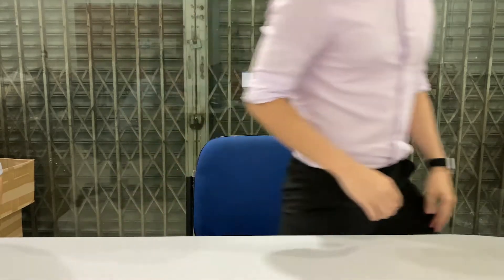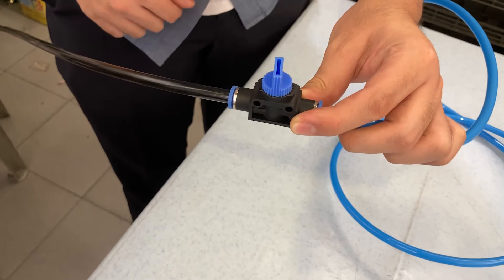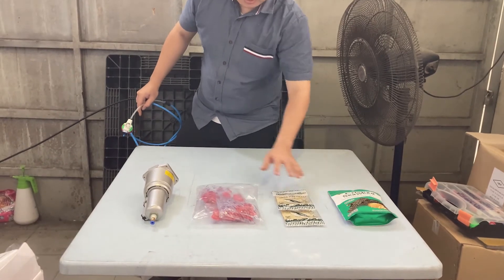So without further ado, let's test it out. We connect the air supply, then you can control it with a hand valve. Today, we're going to test it out with these four objects with different surfaces.